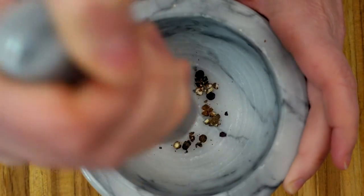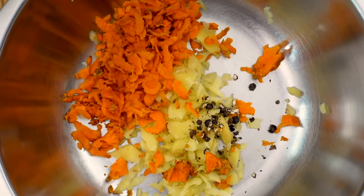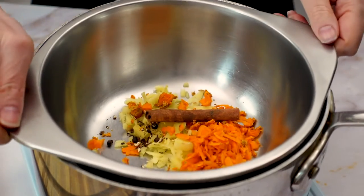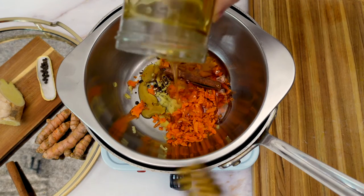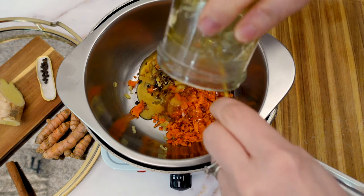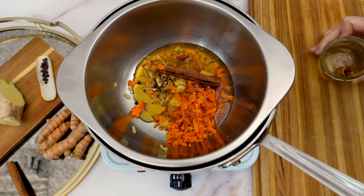After the ginger and turmeric have been peeled and grated, I'm going to crush a few black peppercorns just to help release their oils. Now that our ingredients are prepped, we can go ahead and infuse the honey. I'm simply going to add the ginger, turmeric, black pepper, and cinnamon to a metal bowl and place it on top of my pot of hot water, then add my honey. Since honey has a lower boiling point than water, I'm heating it using a double boiler so that the honey doesn't boil or burn. Make sure the water is not touching the bottom of the metal bowl to avoid overheating the honey.